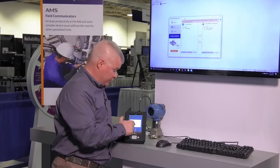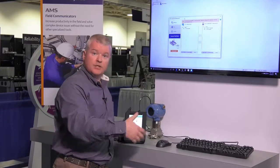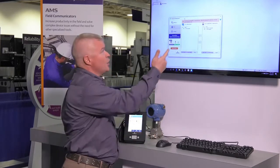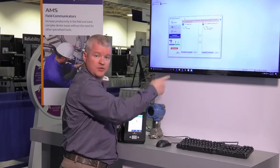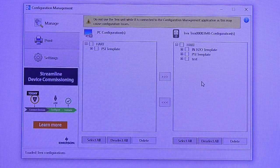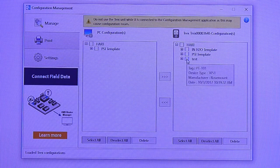There's also a way to transfer configurations from one Trex to another to help coworkers or other people who have other Trex units, and that is with the configuration management software and application inside of Windows. You can see here we've connected our Trex, and here we can see the Hart device configurations that are available — the test one I just did and the previous two templates.